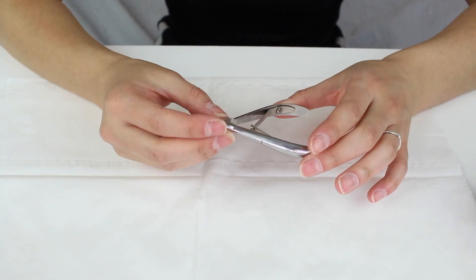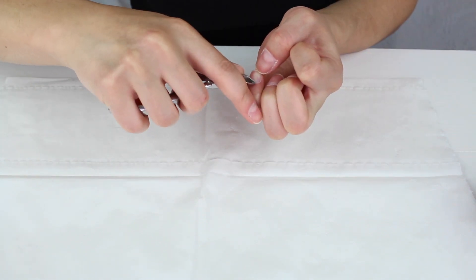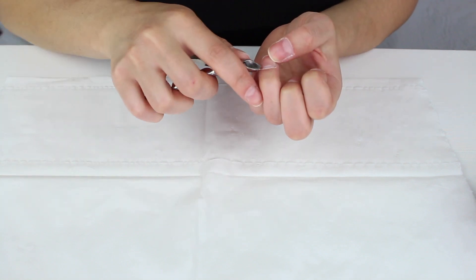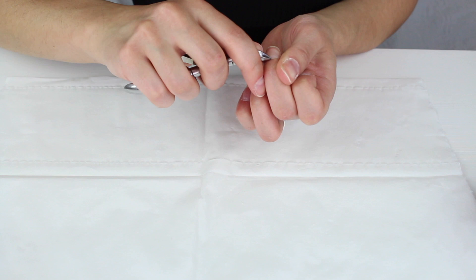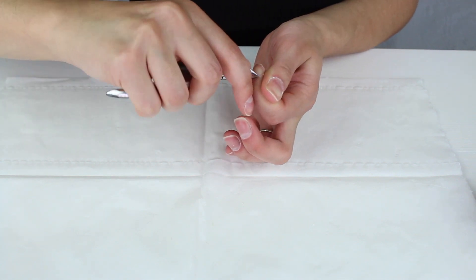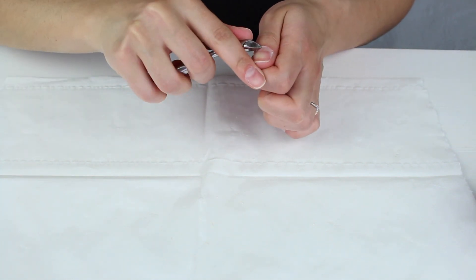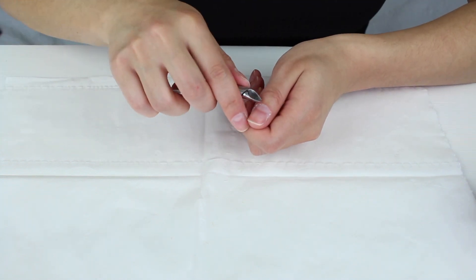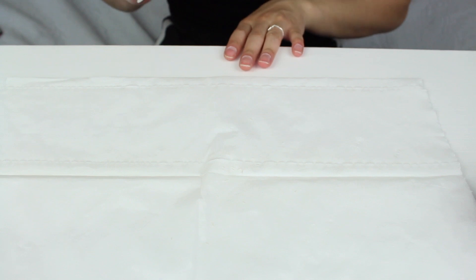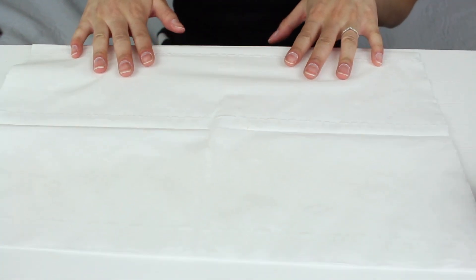Once you've pushed all your cuticles back you then need a cuticle nipper. You need to be extra careful with this so you don't cut yourself — just work on cutting any excess that's sticking out. If you keep it at an angle that's when you will cut yourself too deep. You can put your hand towards the edge of the table and do it that way — it might be easier for you.